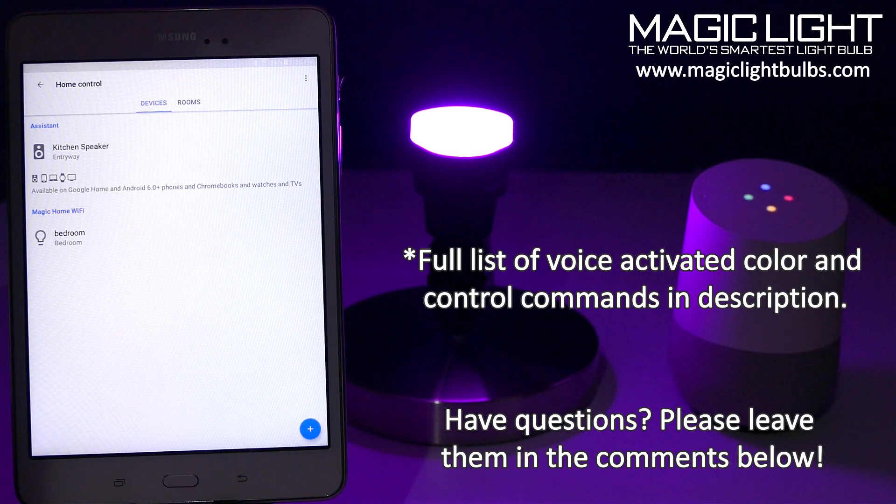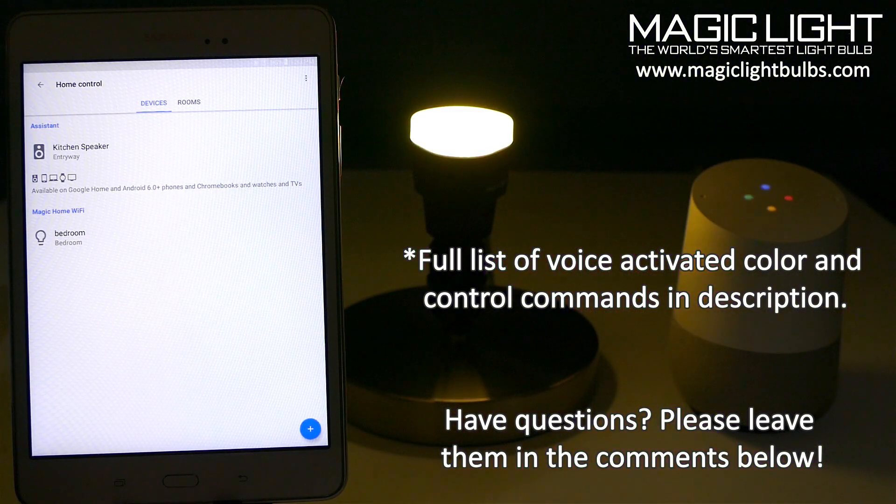Hey Google, is bedroom on? [Google: The bedroom is on.] Hey Google, turn bedroom to yellow. [Google: Sure, changing the bedroom to yellow.]